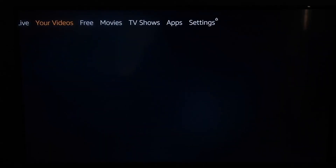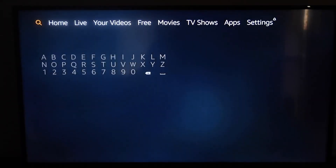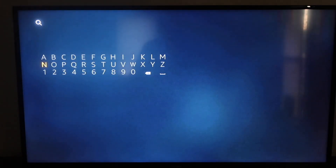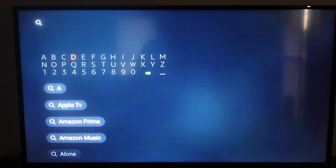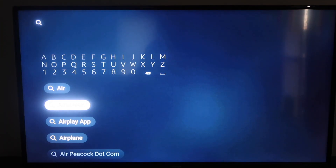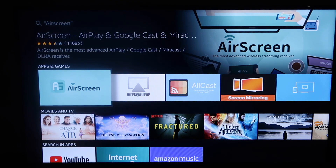First, go up to the very top and see that menu bar at the top. Go over to the magnifying glass and click on that. Then you're going to want to type in Air Screen. As soon as you get to 'Air,' you'll see on the second selection it says Air Screen. Go ahead and click on that, and right there is the app called Air Screen to the left. Go ahead and click on that.